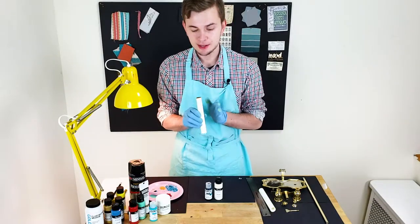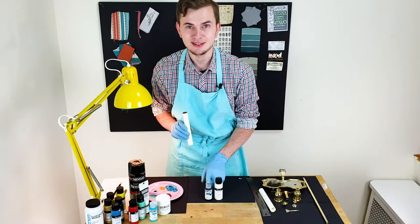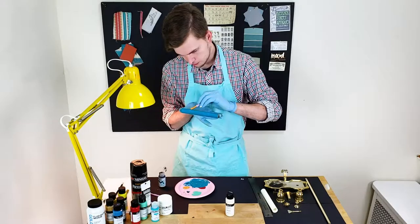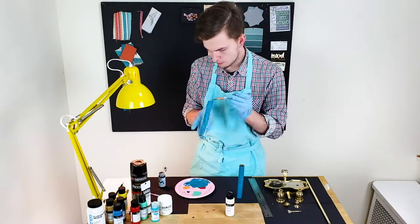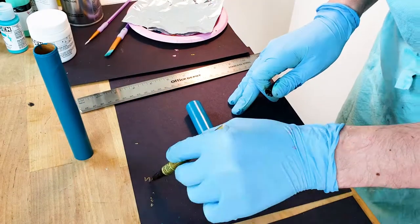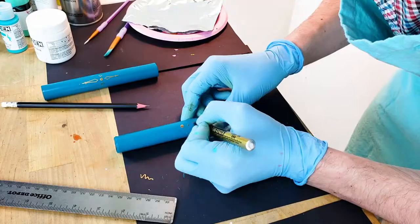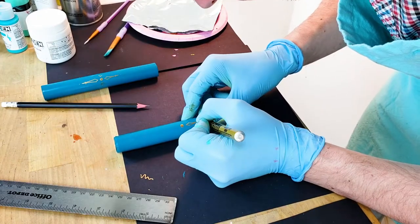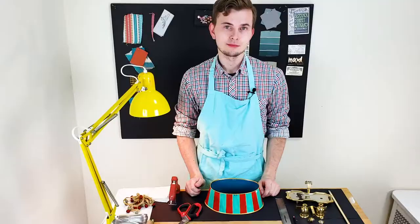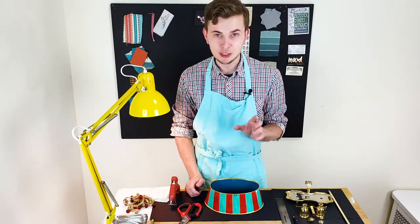While the shade is drying I'm gonna paint the candlesticks — I decided to mix off-white and dark teal colors. The clear finish is dry and as you can see I put the dark color on the inside, matching the candlesticks.